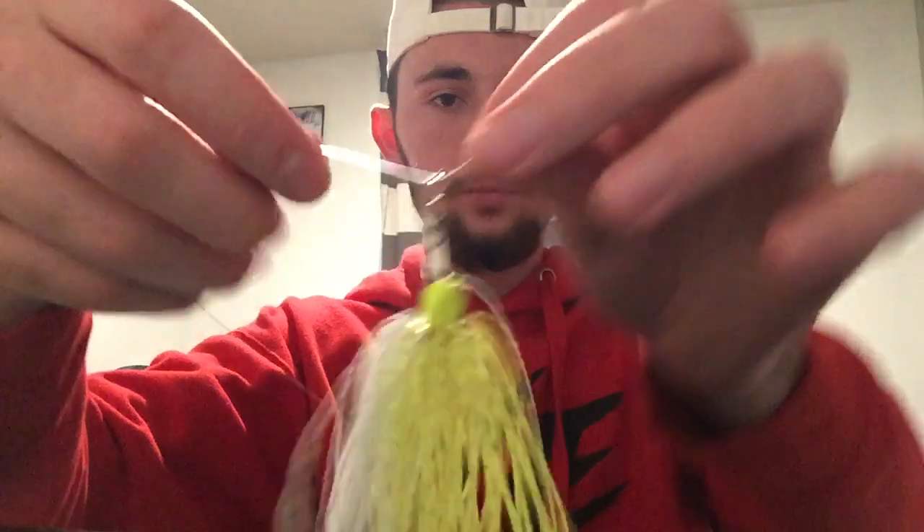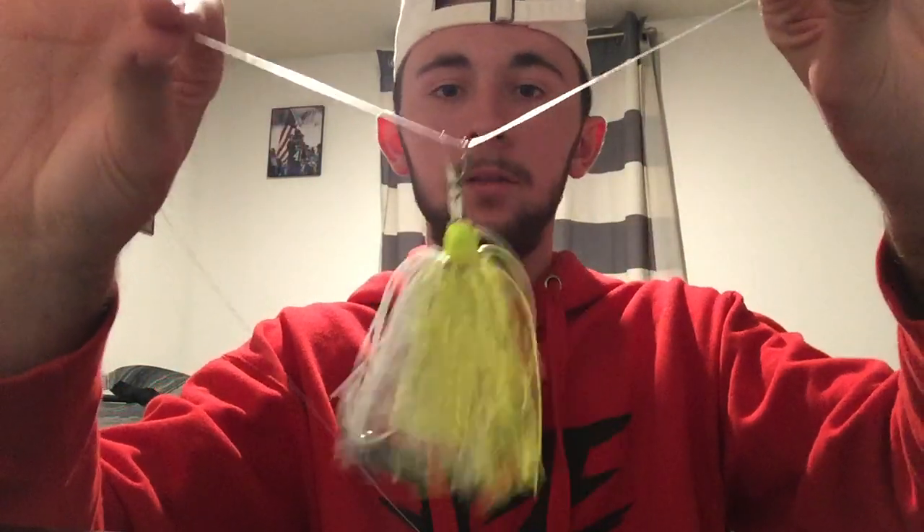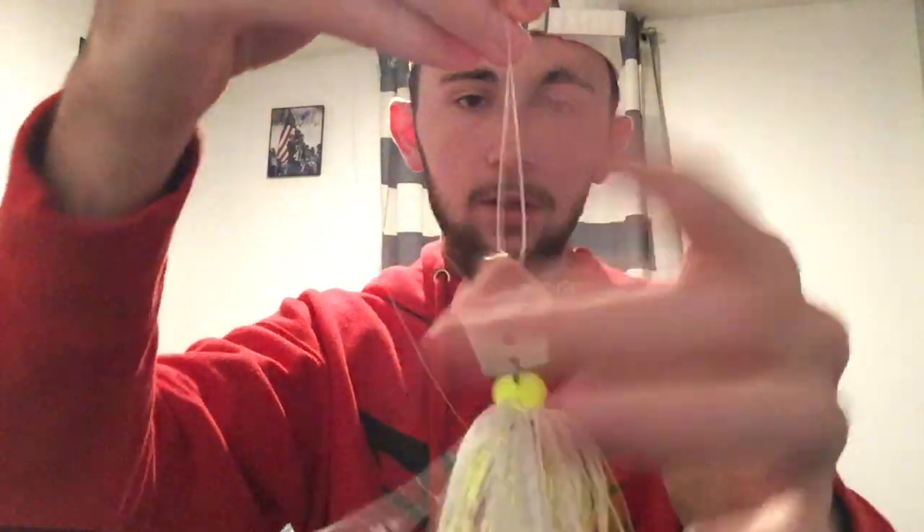You're gonna take your line and — if you can see this blade — it has a little bit of a curve to it, that's gonna be the top of your blade. Run your line down that little slope of the blade, straight through that hole, and put it on your line. Now your line's through the hole and you're just gonna tie on your knot.